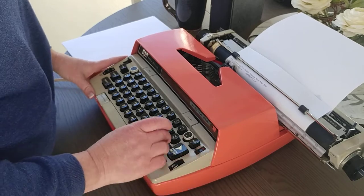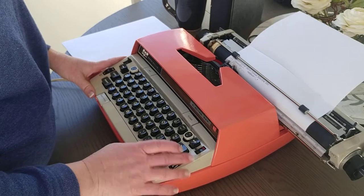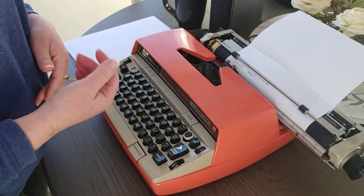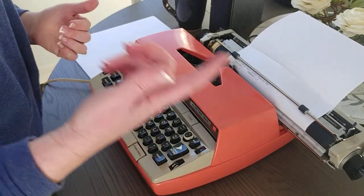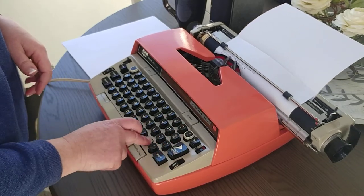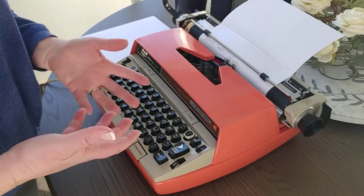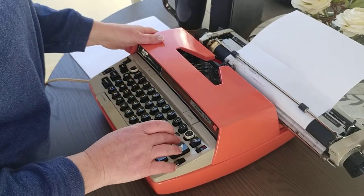We'll test the red ribbon also. On electric typewriters there are three buttons that have a repeat function — the dash and the period. If you hold them down they will repeat. Quick repeat on that.